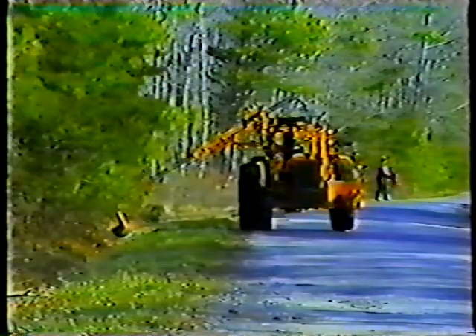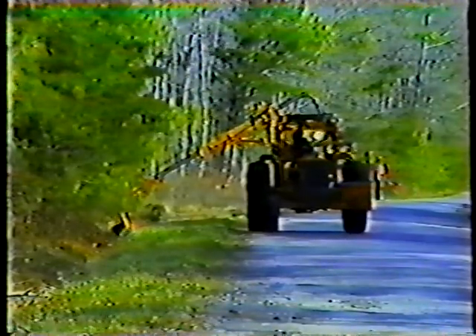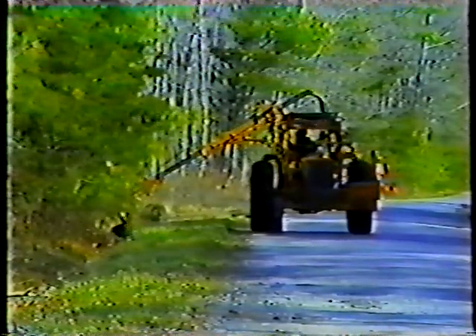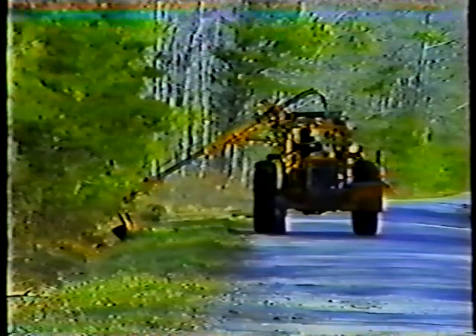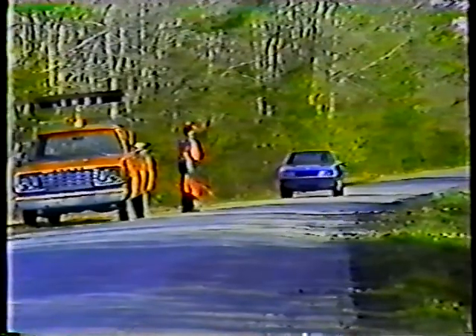The brush cutter is capable of throwing objects great distances and inflicting serious injury. Never let anyone get within a 100-foot radius of the machine when you're working. Make sure your flagger warns you of approaching cars so you can stop the mower until the cars pass by.